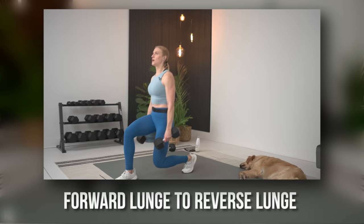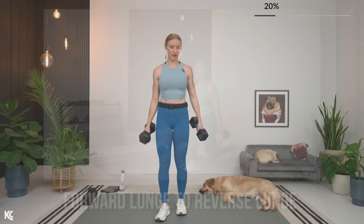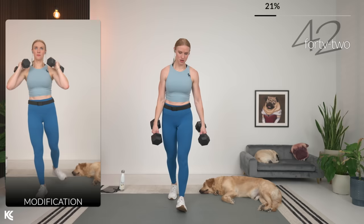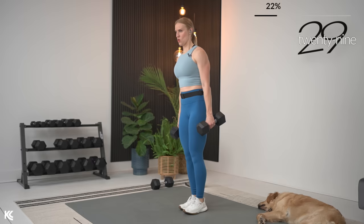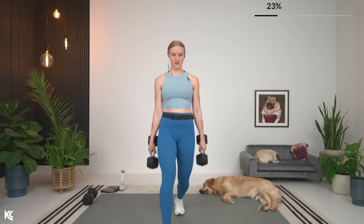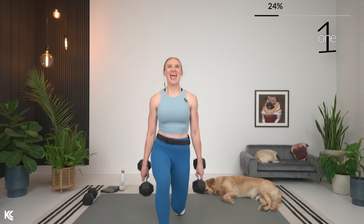We're hitting that lower body now — going to do a forward lunge to a reverse lunge. You'll see a modification on screen if lunges bother your knees. We're going to stay on one side, then the next set will switch. Here we go — take it back, then step it forward. Keeping that chest up. Nice job. If you're doing that modification, as you lift that leg forward, squeeze the quad; as you lift that leg back, squeeze the glute. Here's three, two, and one.